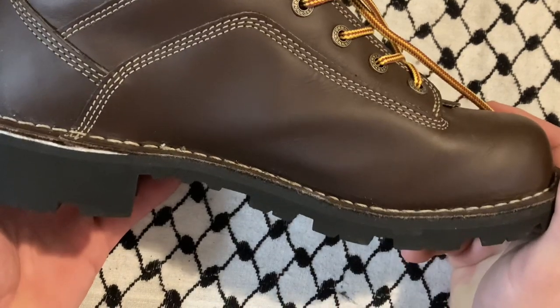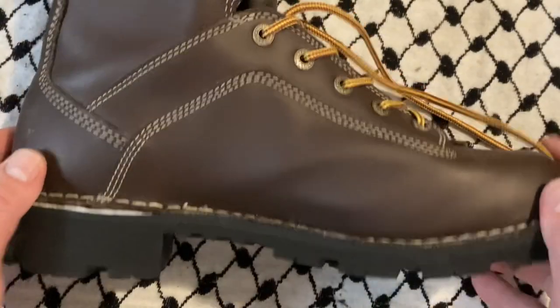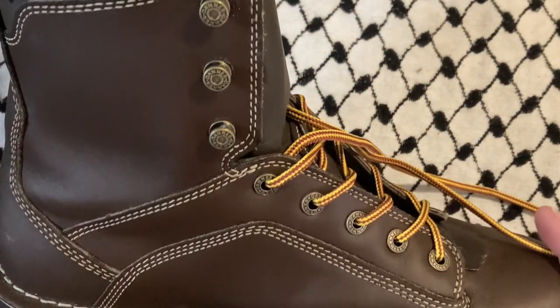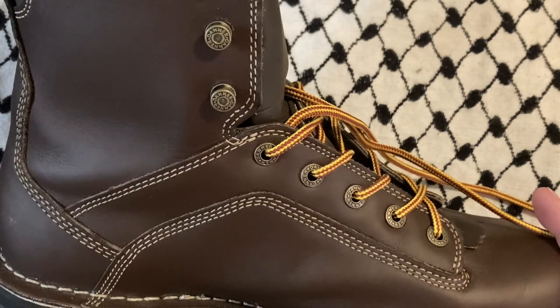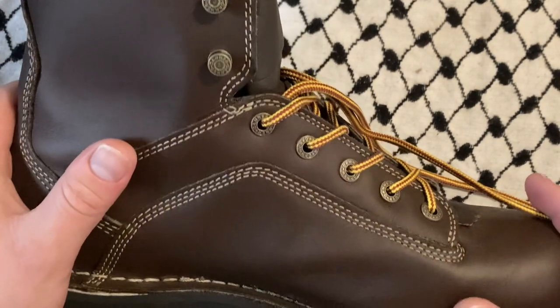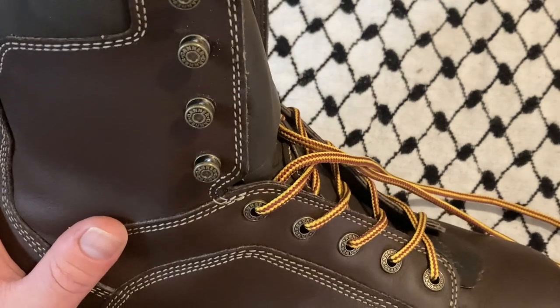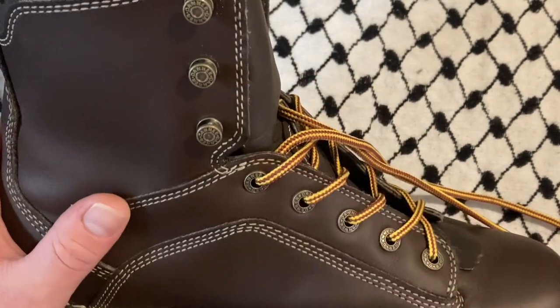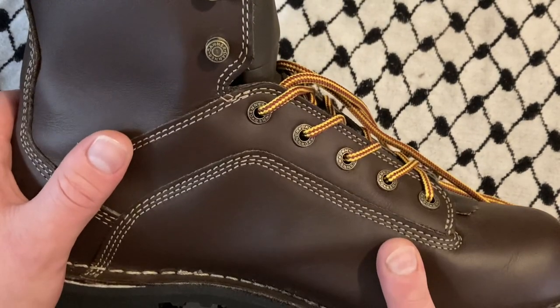Through my current job I paid half price, so that helped. Hopefully this review helps a little. The other reviews I found weren't that informative. To summarize: the leather is good, the hardware is good, these are good boots, the stitching is very nice, and it's made in America.